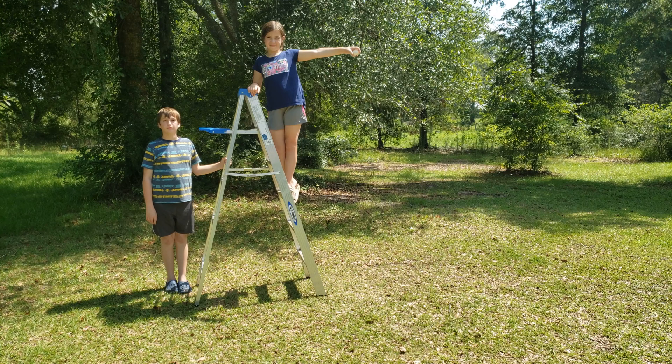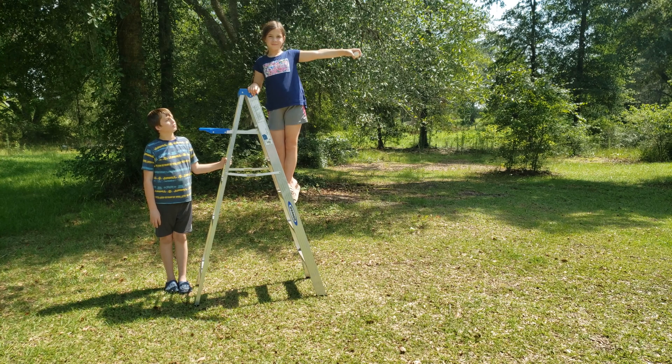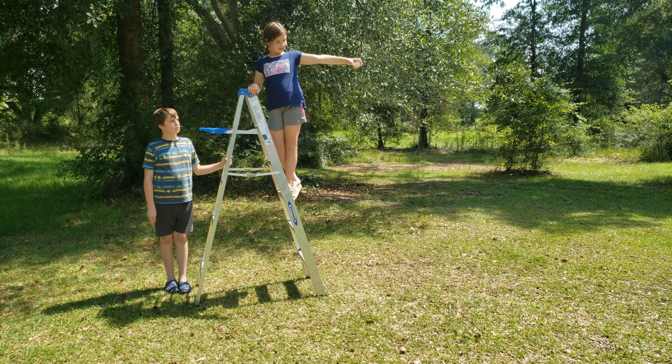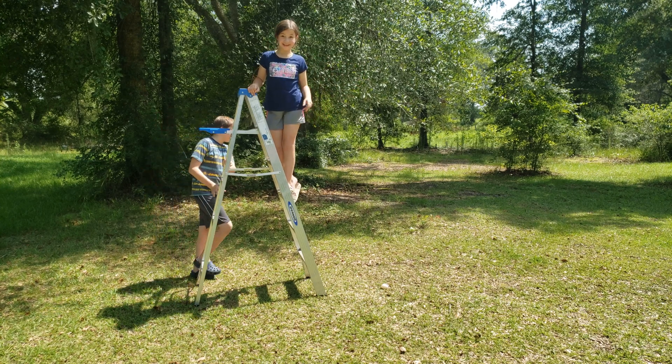This is a six foot stepladder. Melody, I want you to hold that egg about a foot above the ladder. You can go down just a little bit. Okay, a little bit more. Drop it. It broke. Did it break? Okay, good job.